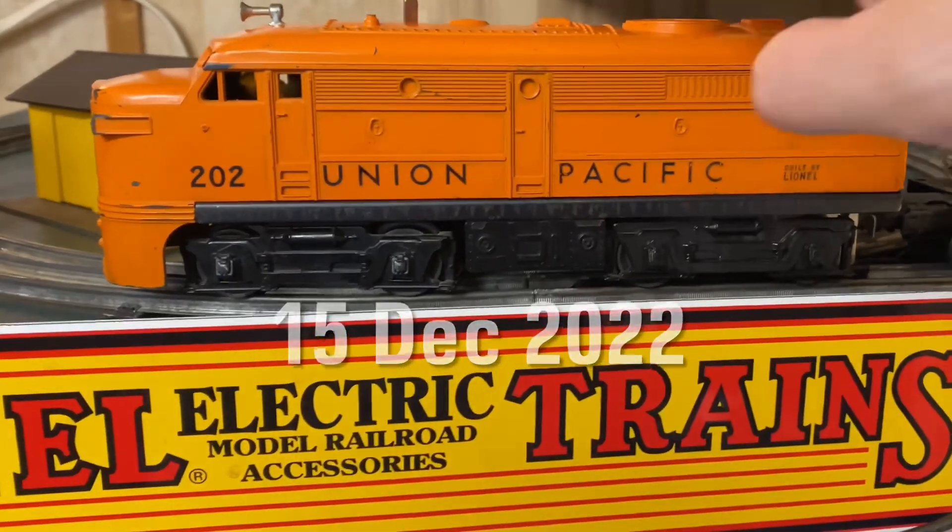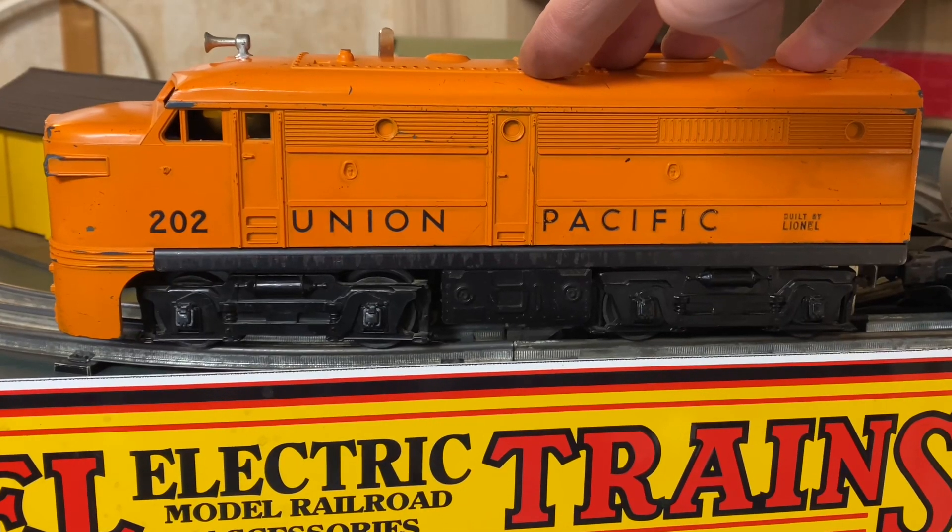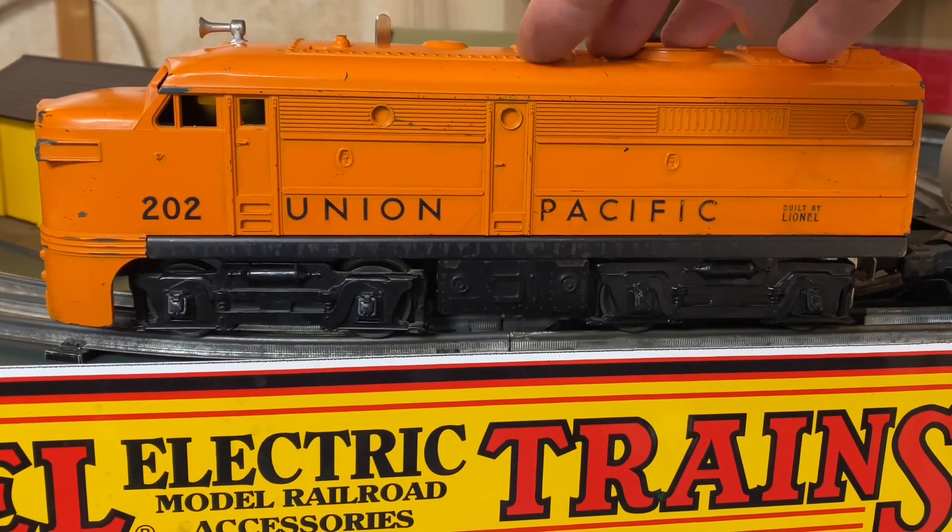The purpose of this video is that I just picked this up in Calgary — it's a Lionel Union Pacific ALCO, manufactured in 1957.